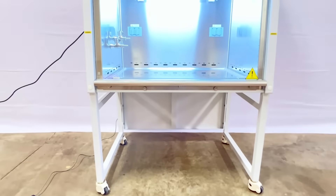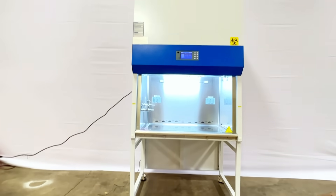For more tools for your science, such as our biosafety cabinets, check us out at AcrossInternational.com.